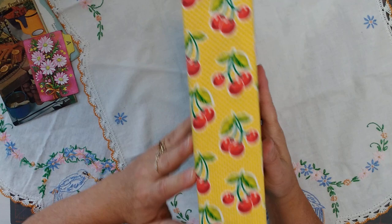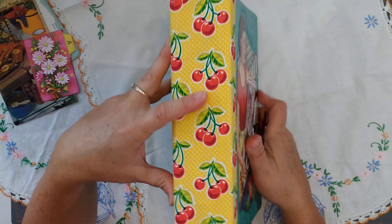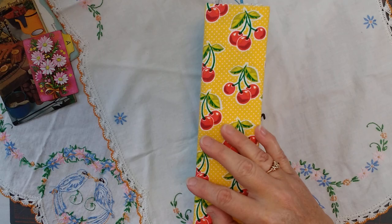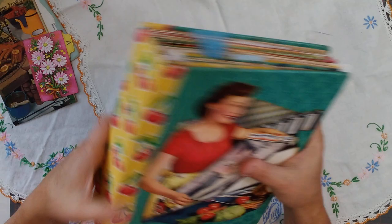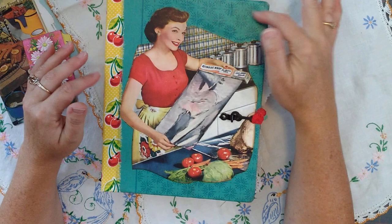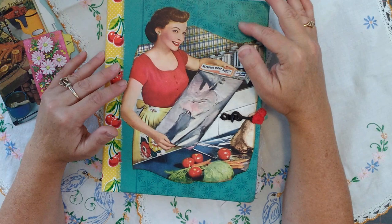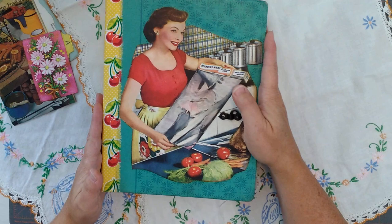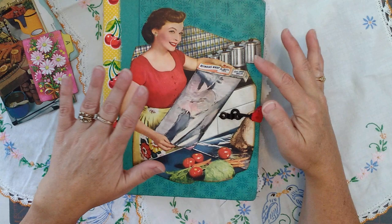I've got an extended spine here — I extended it to just about two and a half inches — and I did nothing with the back. I wanted to have something up here that maybe said 'Recipes' or 'Favorites,' something vintage for the title of my junk journal, but I wanted to keep it very plain. This retro picture of Reynolds Wrap in the kitchen really intrigued me.